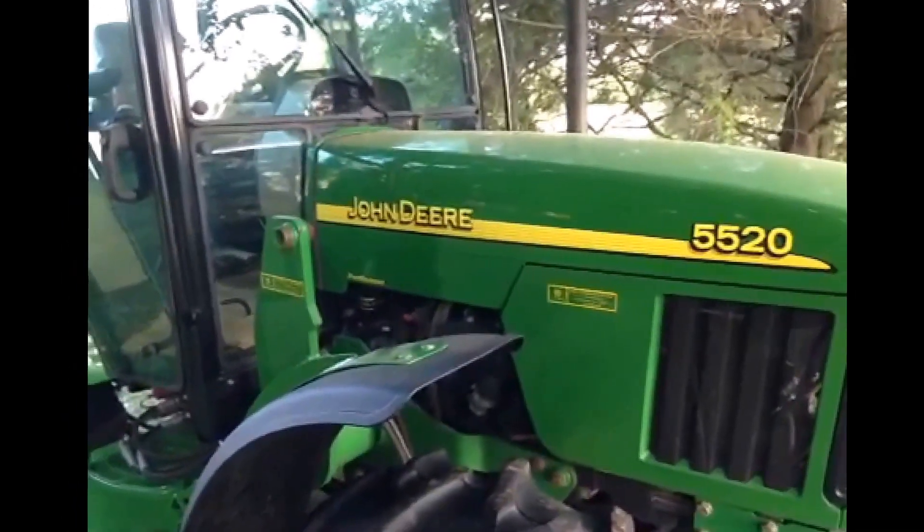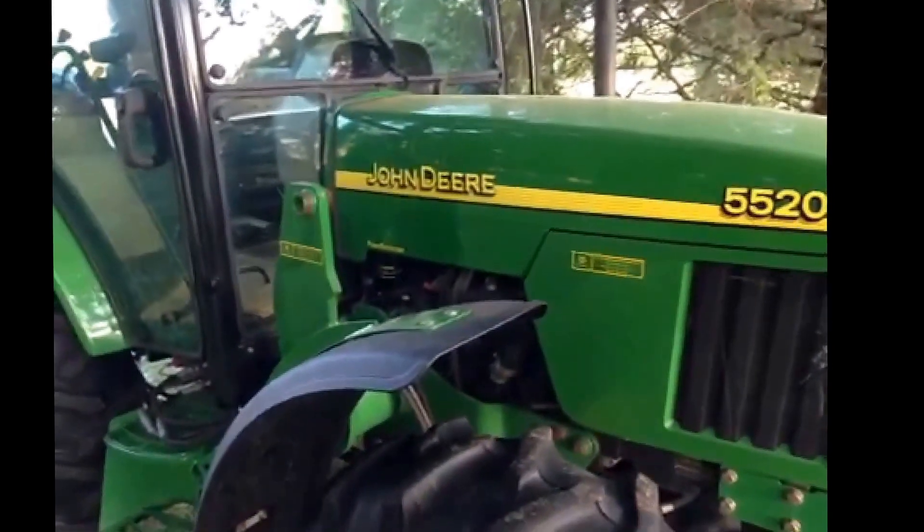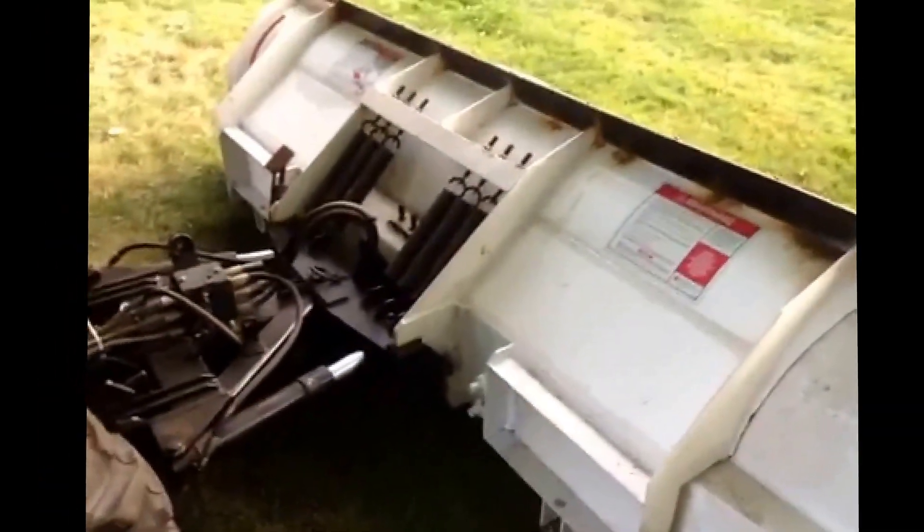Today we have a John Deere 5520 with a Blizzard Snow Plow. Yesterday I put brand new cutting edges on it.